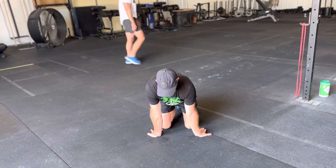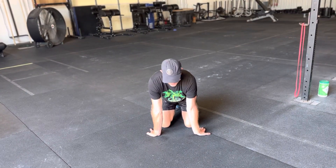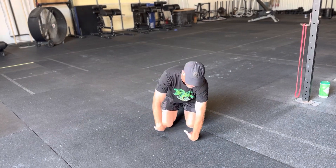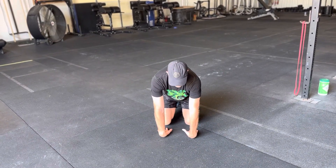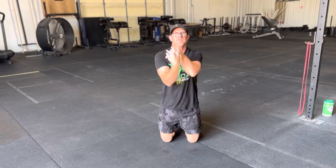Then we'll lean backwards, and do this guy right here — lean backwards. I'll end up with just some of these movements right here just to kind of loosen it up.